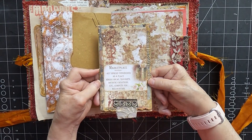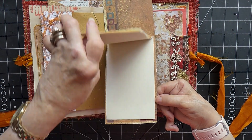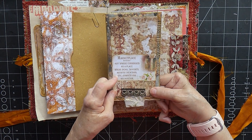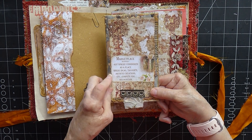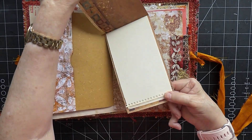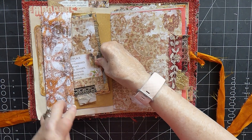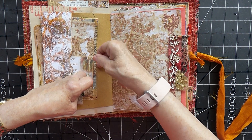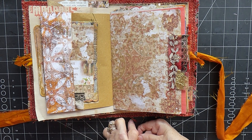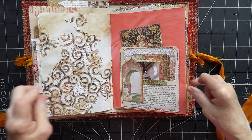We have a side pocket with this flip-up booklet — a few pages in here. This one says 'marketplace definition: any sphere considered as a place where ideas, thoughts, artistic creation, etc. compete for recognition.' I thought maybe this could be a place for ideas and thoughts as well — that's why I chose that little quote. And right on cue, off goes my camera — oh, it was the phone. Let's continue.